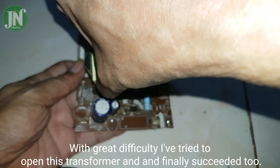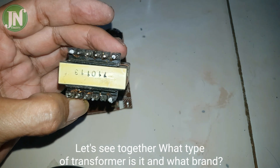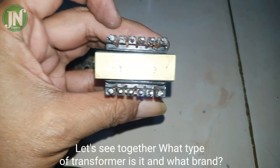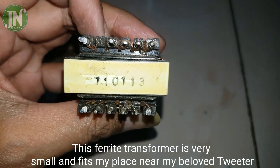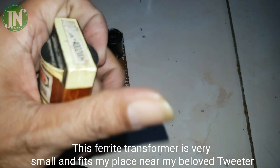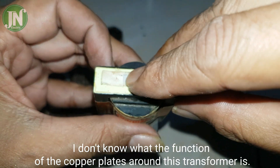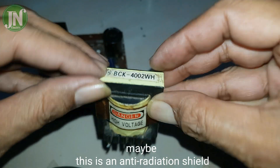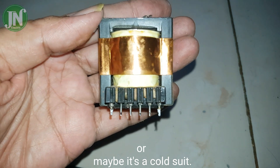I finally succeeded in removing the transformer. Let's see together what type of transformer it is. This ferrite transformer is very small and fits nicely near my tweeter. I don't know what the function of the copper plates around this transformer is — maybe it is an anti-radiation shield, or maybe it is a coil suit.